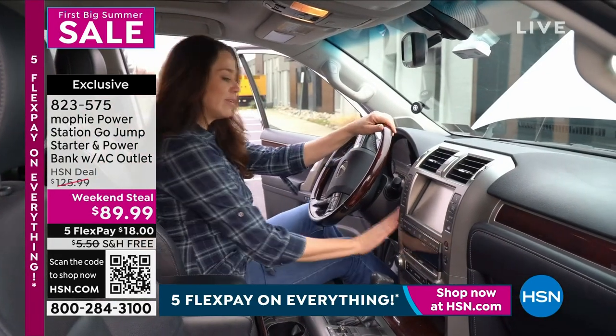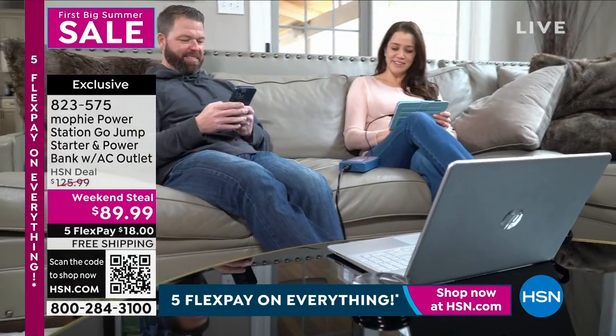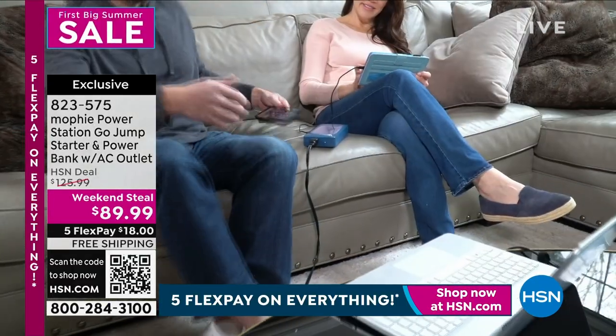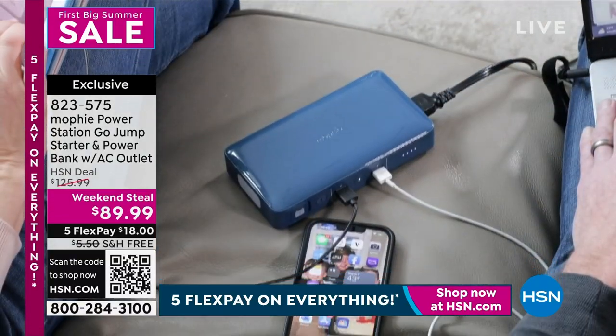We're showing you how simple it is because there's nothing more gut-wrenching than in the morning, or at night, or any time in your life — you get in your car and it doesn't start. And it's scary, it's dangerous.